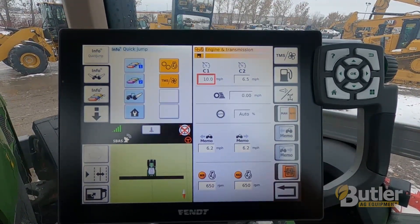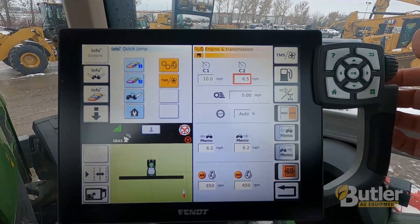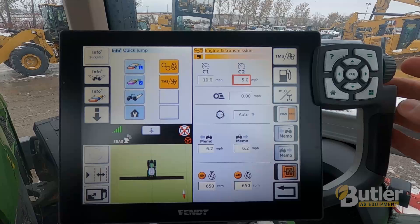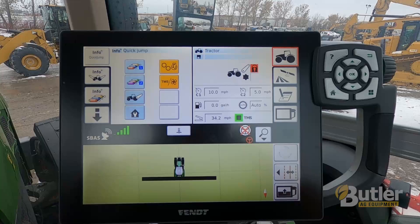Cruise two I usually set up as your turnaround speed, and that's just whatever you're comfortable turning around at — say five miles an hour is a good example. Then just hit your back button and now your cruise speeds are set.